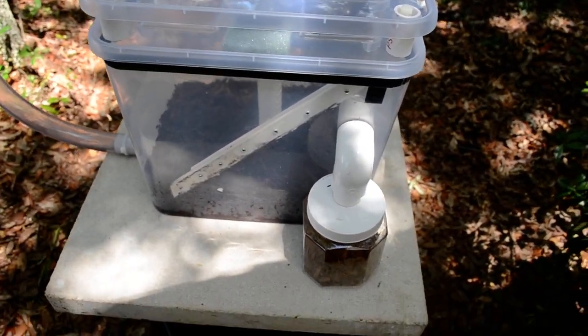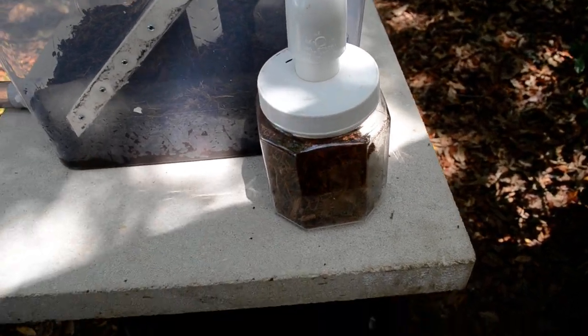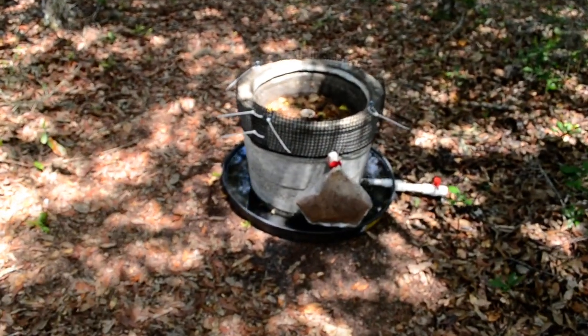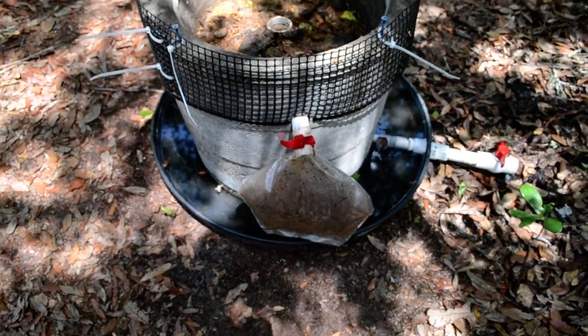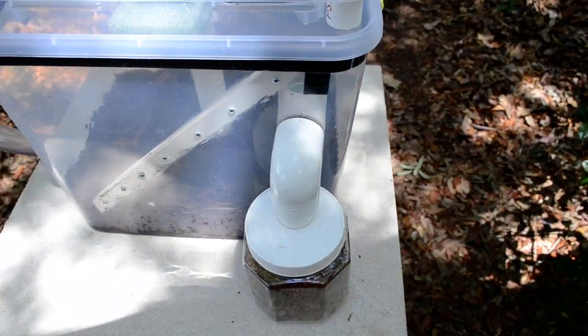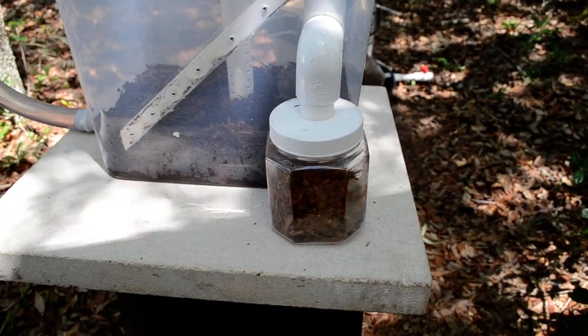Let me start on the outside here. This is, of course, where the larvae drop into. It can be any container. It can actually be like in my concrete test unit here — I've got just a bag velcroed onto the exit. That works fine. A little trickier to empty and refill, but for the small unit, that small capacity should be fine.